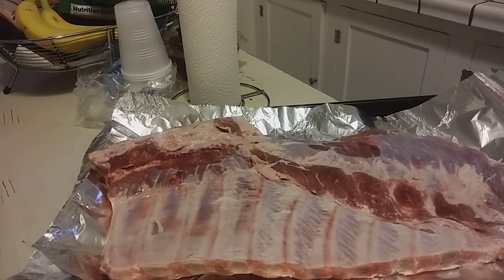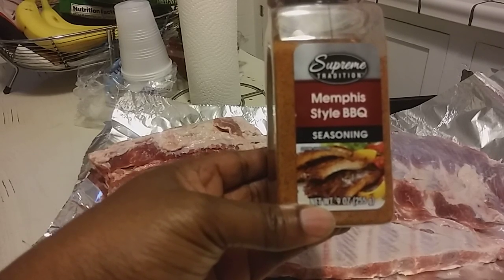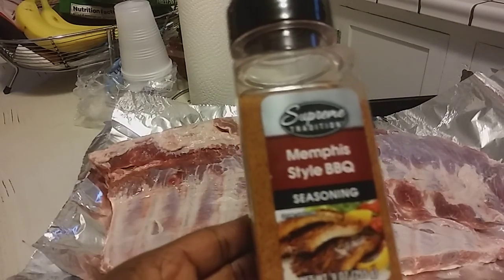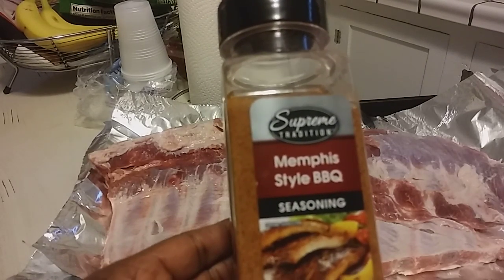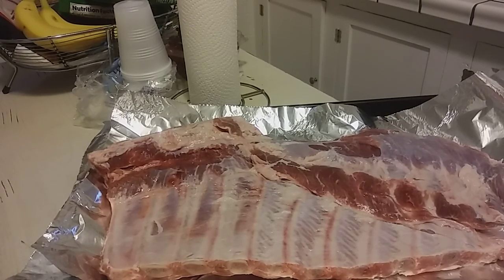I got these seasonings — it's the Supreme Tradition Memphis style BBQ seasoning. This is a nine ounce container. I'm just going to basically season this down, let it sit in the fridge overnight. In the morning, I'll have Juliana put them in the oven probably about 10, and let them cook until I get home.